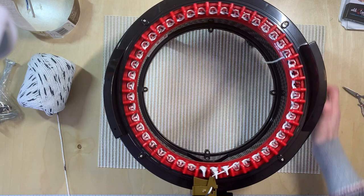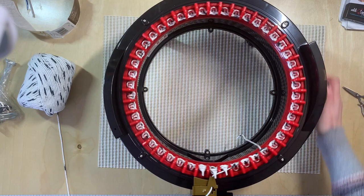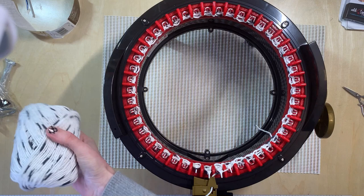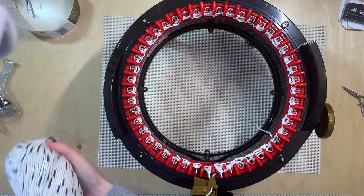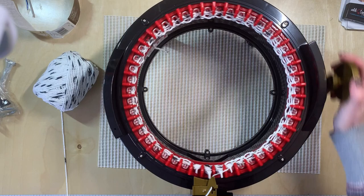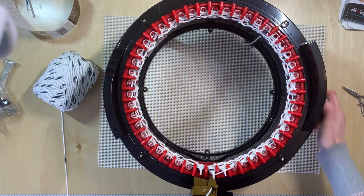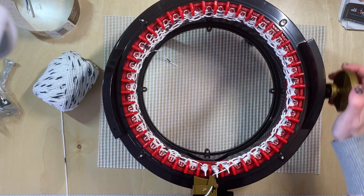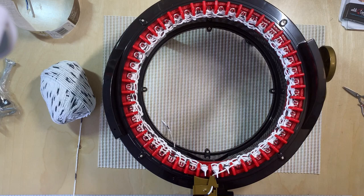Oh my goodness, everybody. This is insane how smooth this is. No issues, no drop stitches. Now I wish I would have caked this to make it a little easier. I didn't know cotton was going to work, folks, I did not know. I didn't know how happy I was going to be. Slowing down just a little bit — I know cotton is harder to work with on knitting machines anyway. Let's just keep going and see.